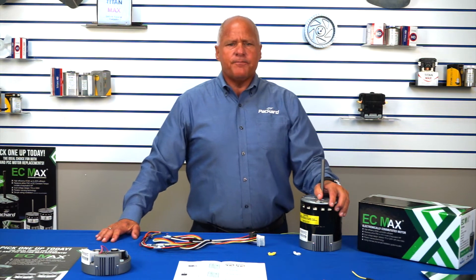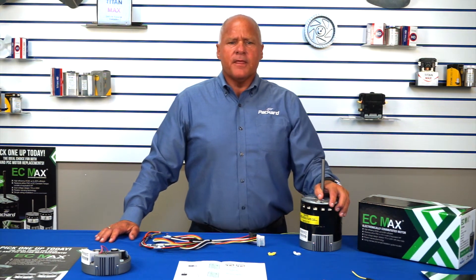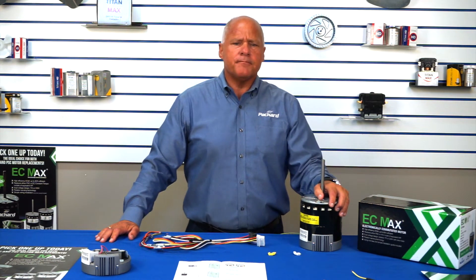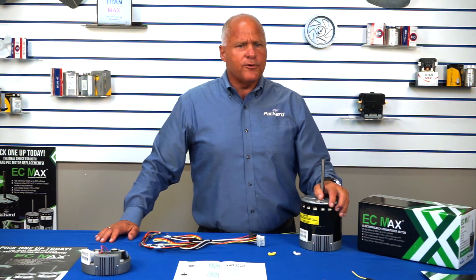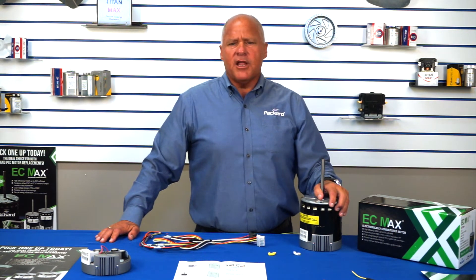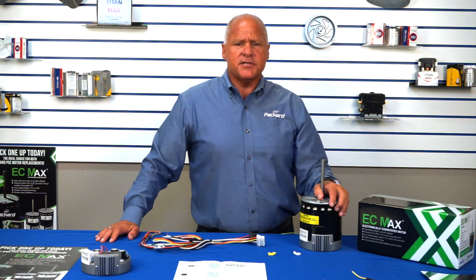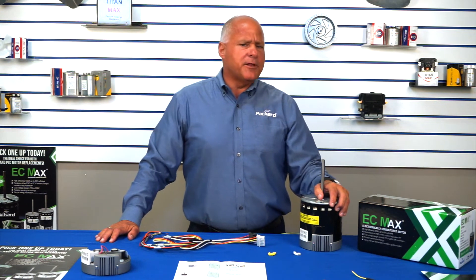Fifth, improved airflow. Airflow is vital to the proper operation of an HVAC system. One of the ways we measure that airflow is by comparing the static pressure on the supply and the return. The static pressure is most commonly affected by the dirt load before and after the blower, improperly sized or installed ductwork, and blocked registers and grills. As the static pressure in the system increases, EC motors will improve the airflow when compared to a PSC. However, replacing a PSC with an EC motor is not the complete solution.